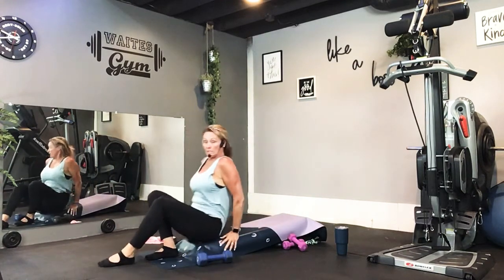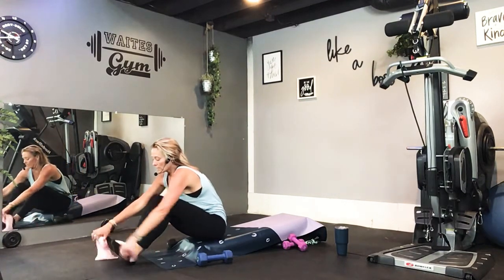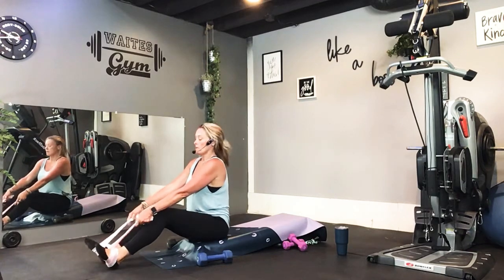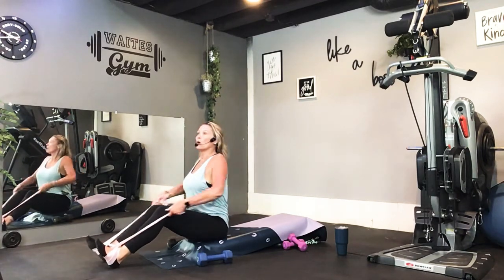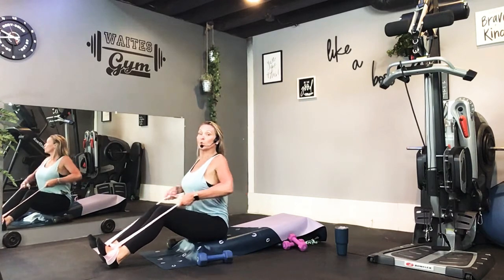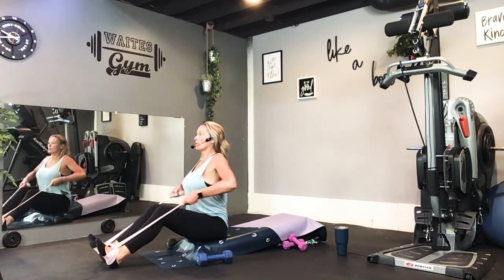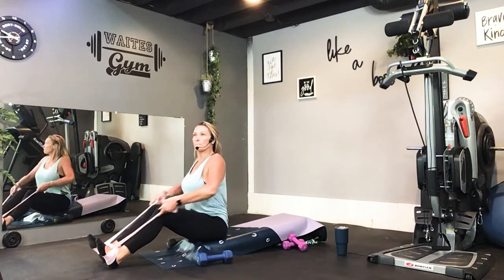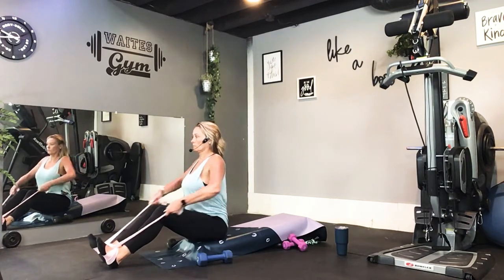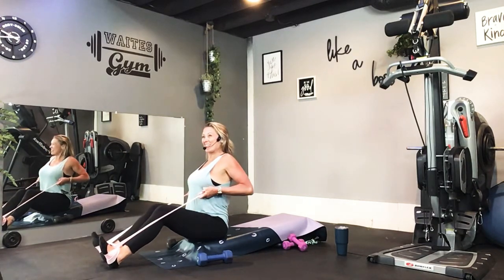Sit up. Back to your seated rows. Remember, over the tops of the feet and then around through the bottom or the inside. Choking up on it, making sure that resistance is tight. Back two — our tempo will stay the same the whole class. Back two, release two. Squeezing your shoulder blades together. Nine. You're taking your tongue and getting that extra squeeze right there. Very good.